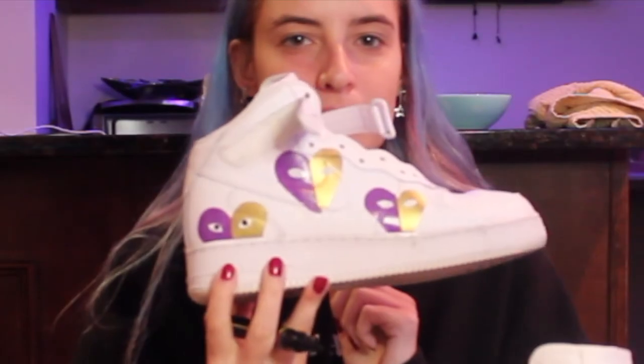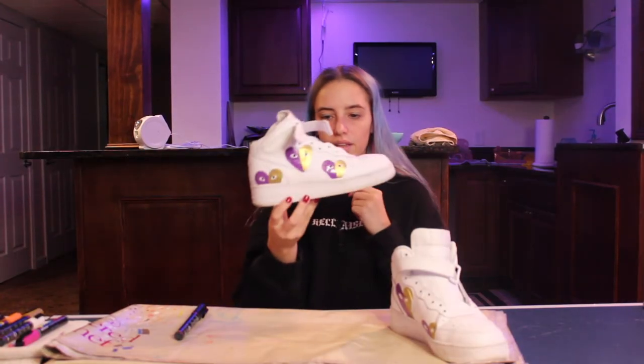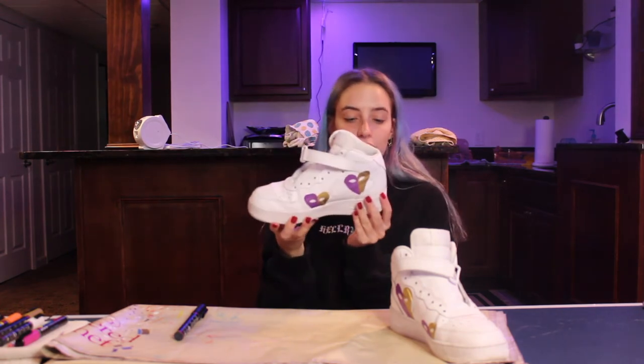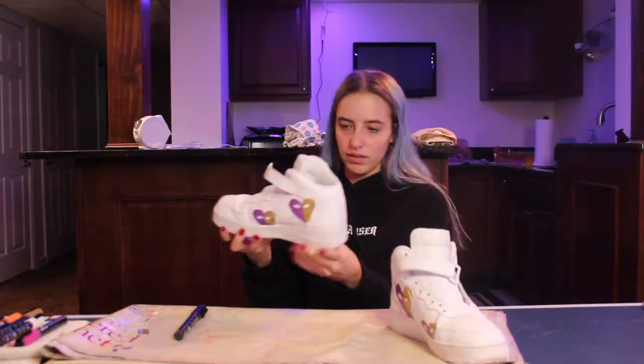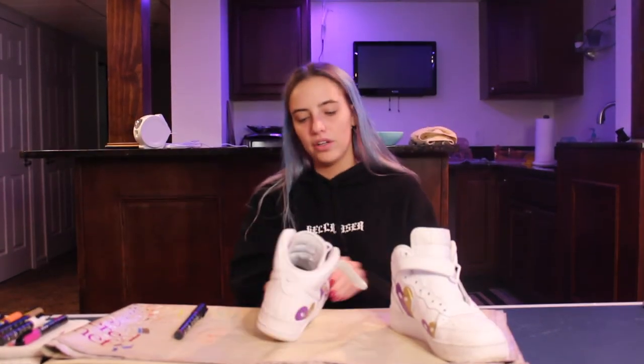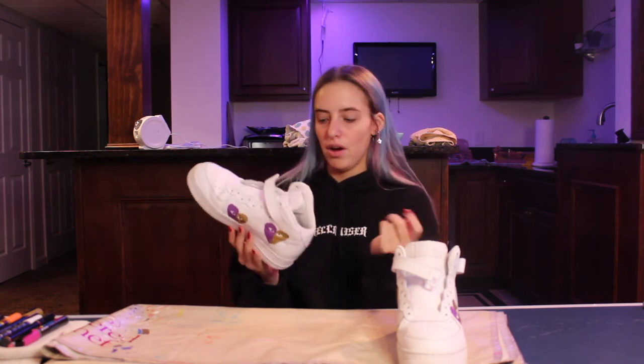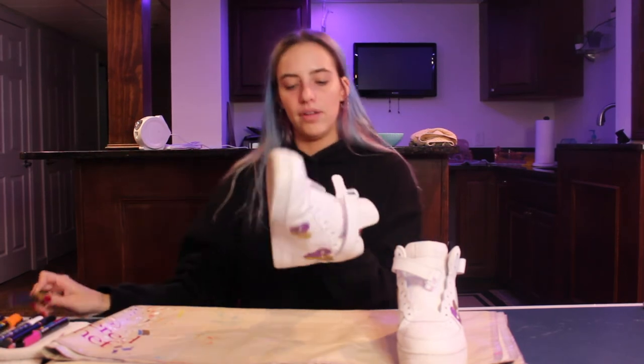This doesn't look that bad, right? Here's what it looks like — does it look good? Honestly, I think it doesn't look that bad, but if you look at it up close and pay attention to detail you're like... From a distance, like in some fit pics from very far away, I think they will look all right. I want to start outlining the seams, and I had an idea to do one shoe with all gold outlines and the other with all purple outlines.